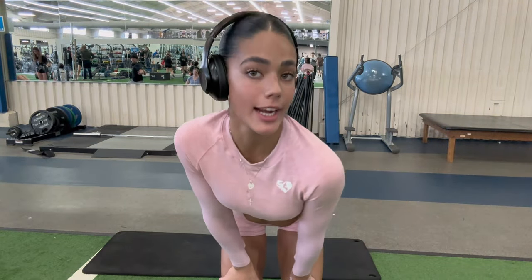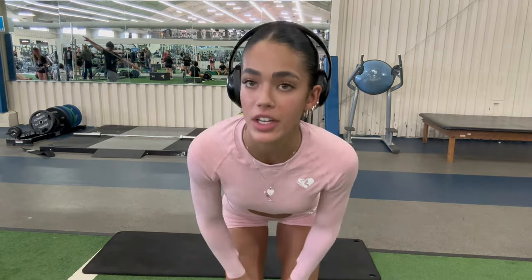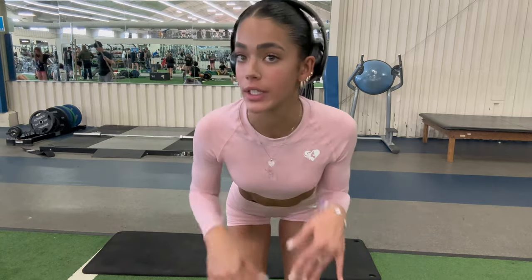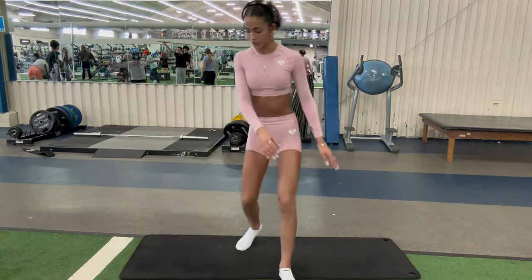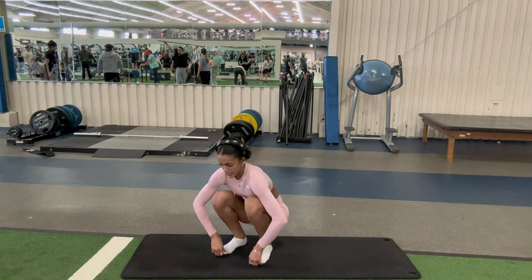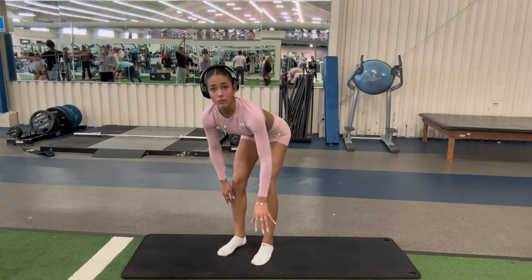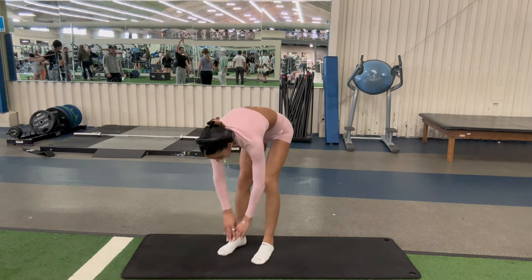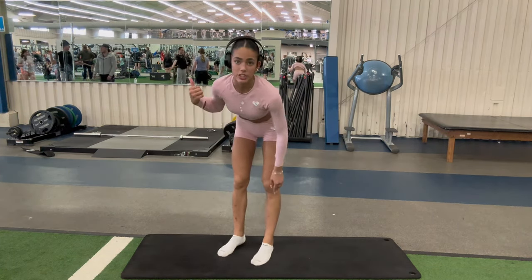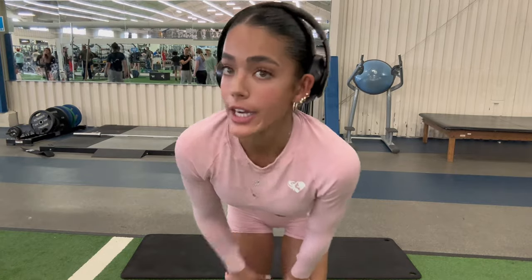For our last stretching exercise, we're going to be doing bootstrappers. I usually do three sets of 10 for this because it warms up your knees so much and it's way better for lifting when you do this before your workout. You go into a squat position, hold your toes the whole time, then go down and hold it up. If holding your toes is too difficult, just put your hand up instead. I like holding my toes because it gives a better stretch. Do three sets of 10 — I'll do the first set with you and continue the rest off camera.